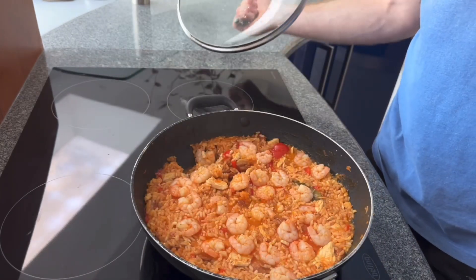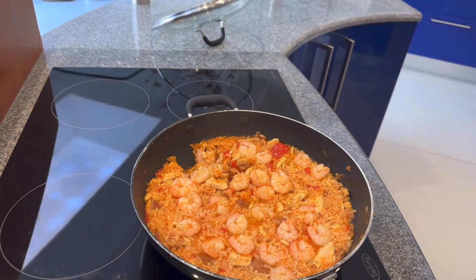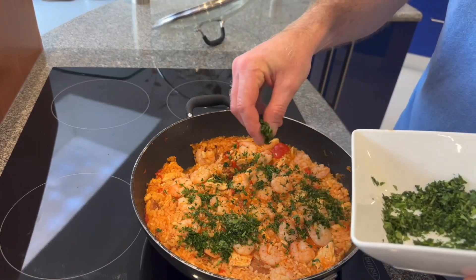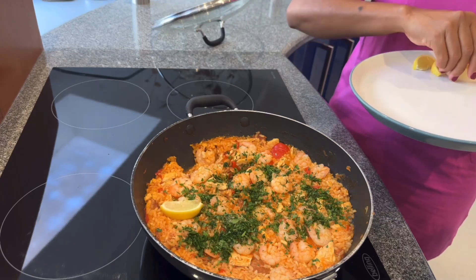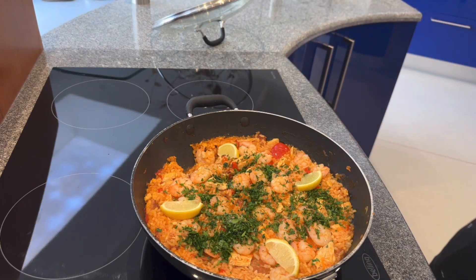Right, so that should be it cooked. All we're going to do now is remove the bay leaf because no one wants to eat a bay leaf. Then we're going to sprinkle the parsley over the top — yeah, that should be enough. And then my wife's just going to put some lemon slices on top, and that should be pretty much ready to go and serve.